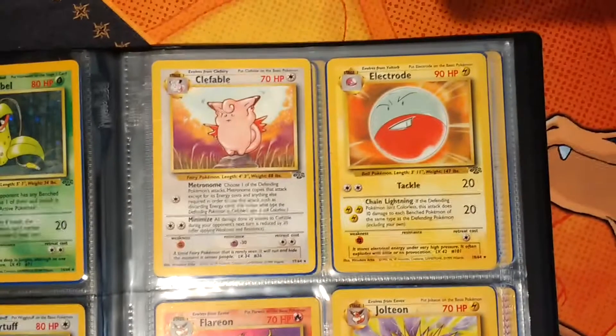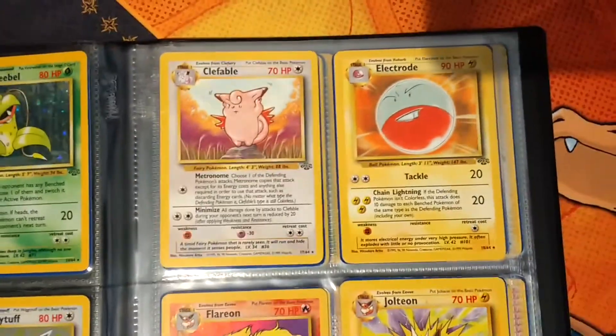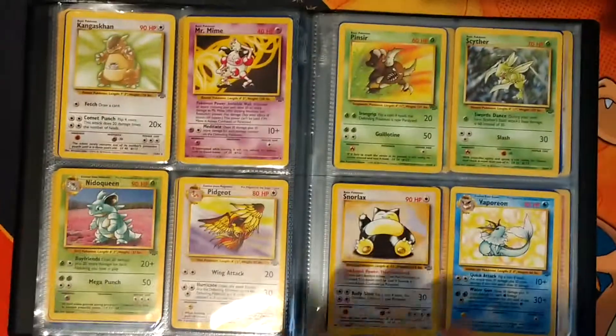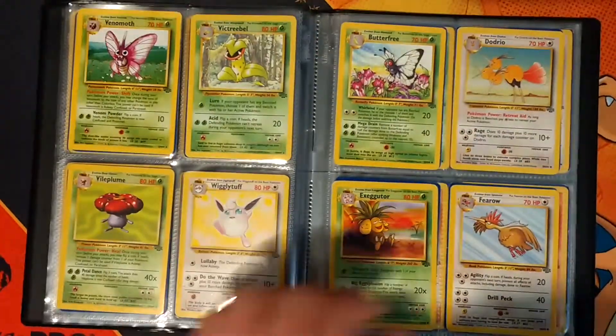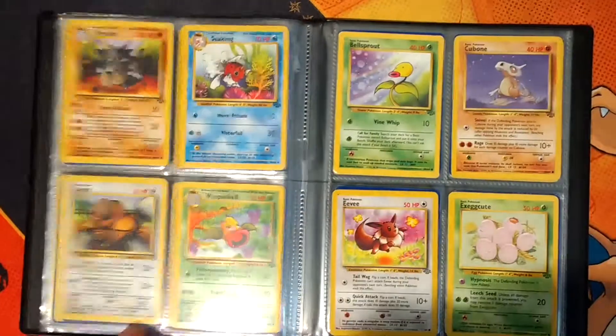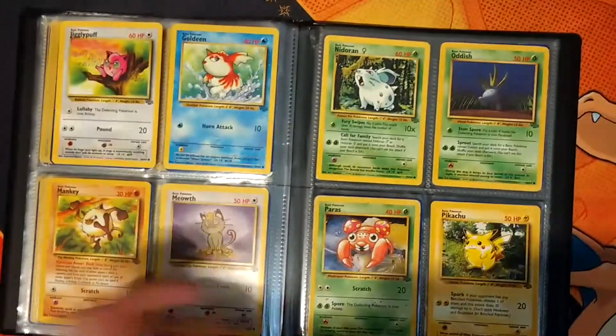And then we go back into the set where they don't have the hollow on them. Again, Flareon, Jolteon. You can see that these are all the non-hollow versions. And then we go back into the Uncommons. I think this is another complete set.